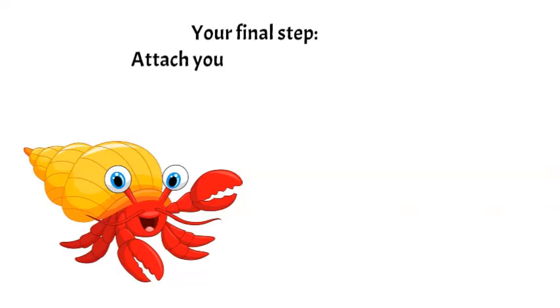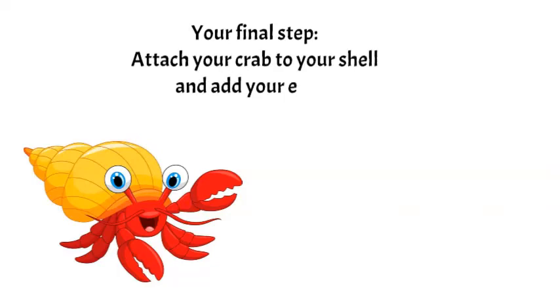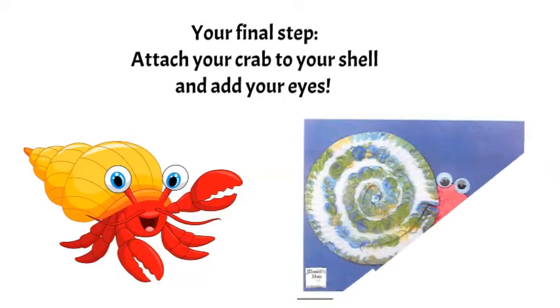Your final step: Attach your crab to your shell and add your eyes.